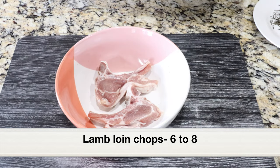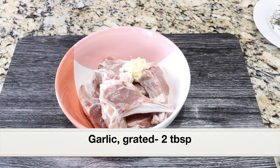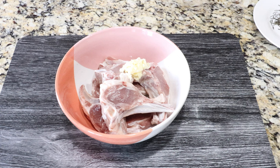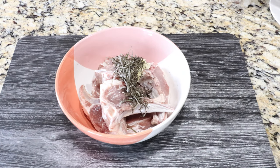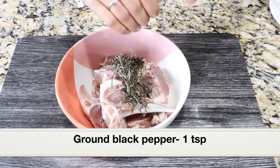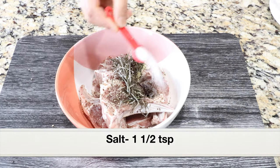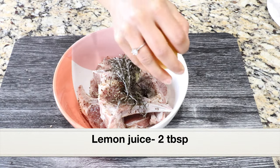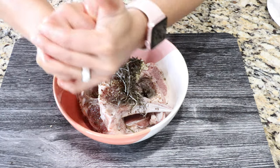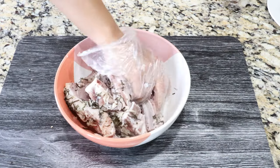Here are the beautiful lamb loin chops. I'm going to place everything in a bowl — I have taken six chops. Adding two tablespoons of grated garlic; you can add lots of garlic to the lamb chops. Next, adding rosemary — if you have fresh rosemary you can add it, I'm adding dried rosemary, about three stalks. Then adding around one to two teaspoons of freshly ground black pepper, one and a half teaspoons of salt, and freshly squeezed lemon juice from half a lemon, about two to three tablespoons.